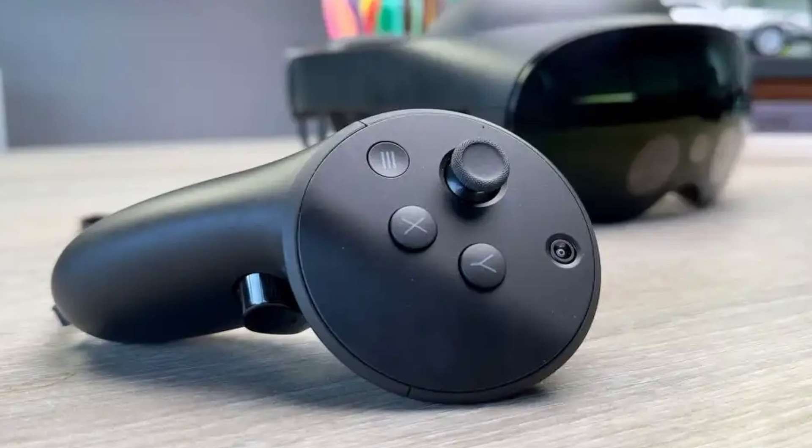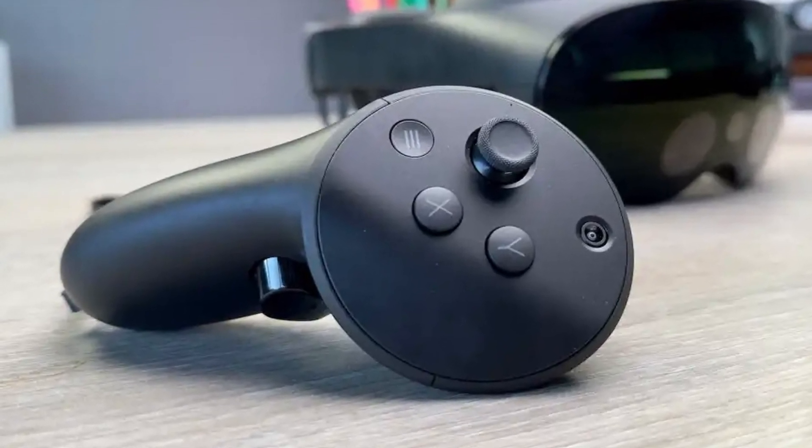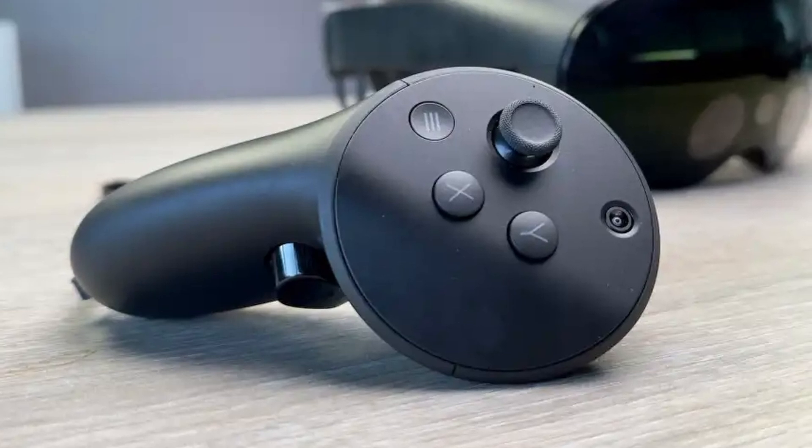This is the correct way to do a full reset of the Quest Pro controllers and might help with issues like failed updates or connection problems. If you're having trouble updating or connecting your controllers, give this reset method a try.